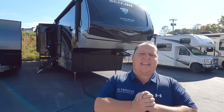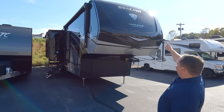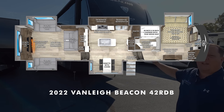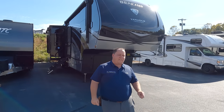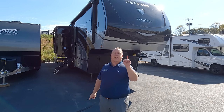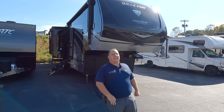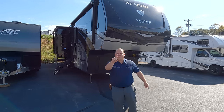Hey everyone, I'm Matt. Welcome back to another video. Today I am super excited — we are taking a look at one of the top-of-the-line best fifth wheels in the entire RV industry. This is a 2022 Van Lee Beacon Model 42RDB. We are going to take a look at the outside features first, then the inside features, then give you three things we love about the Beacon and three things we dislike about it.